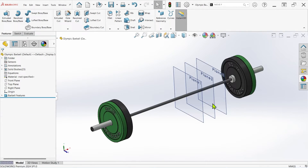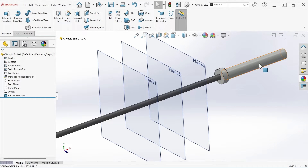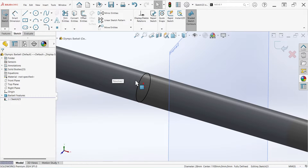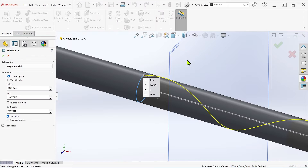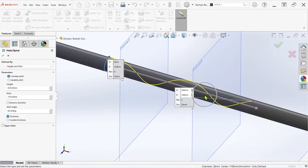For cylindrical surfaces, the process is a bit more involved but still relatively straightforward. For this barbell, I've created a series of three parallel planes to simplify the process. I'll start with a sketch on the first plane and convert the circular edge of the bar. I'll then use this circle to generate a helix, using height and pitch mode to determine where the knurling should end. These values will ultimately affect the final shape of the knurling pattern, so feel free to experiment with them.